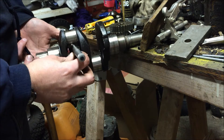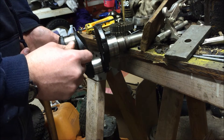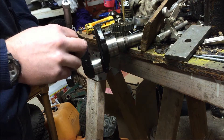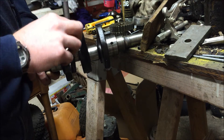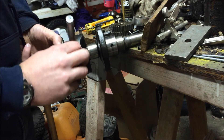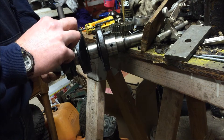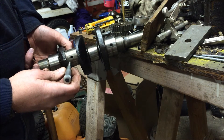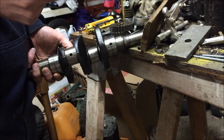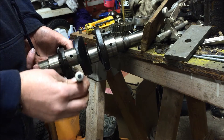Yeah, 1.59. This side I have 1.611, this side I have 1.611. It's definitely not round — it's definitely out of round a lot. Going this way I got 1.611, going this way I've got something a little less. Something is out of round with that journal.